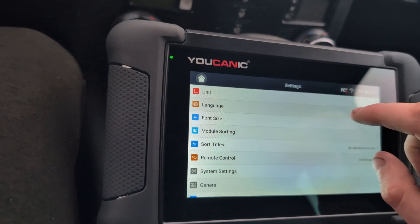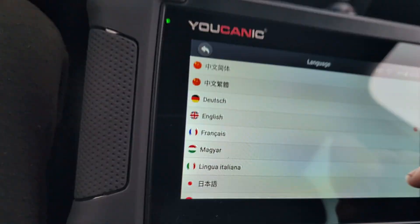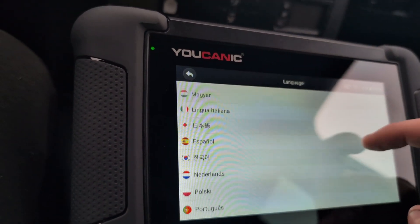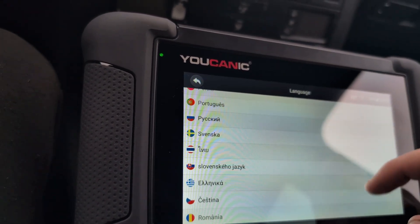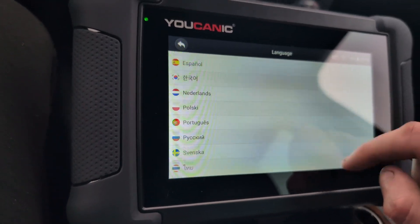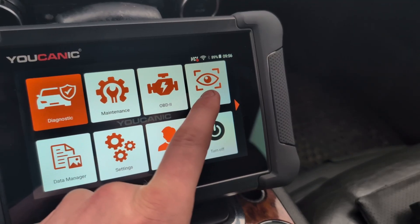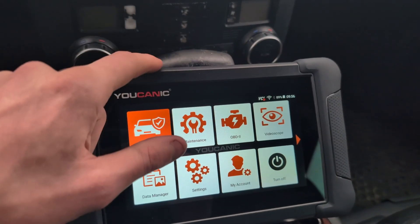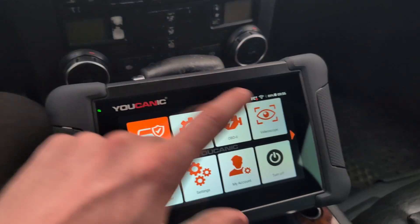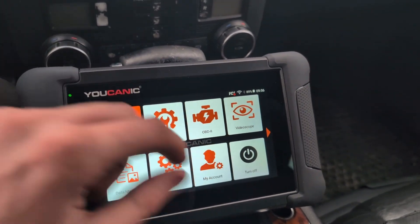First let's see settings. I want to do metric values. Also let's check languages — these are all supported languages. There are a lot of languages to choose from. They also sell an additional videoscope you can connect for about €40. I will leave the link for this scanner in the description so you can check it out, both the scanner and the extra modules they have.